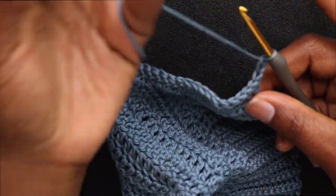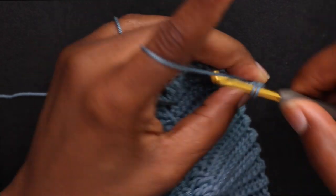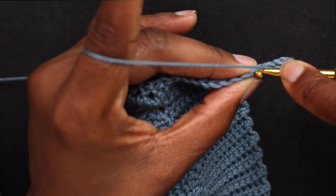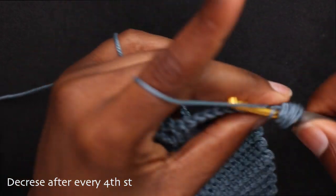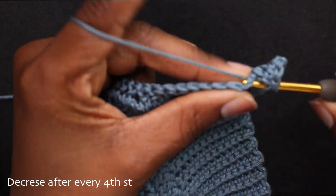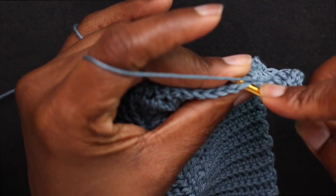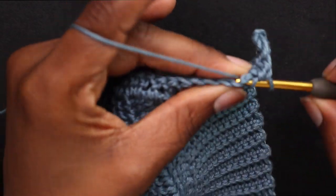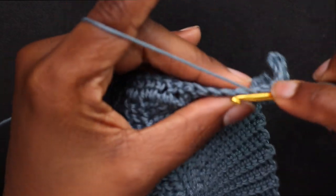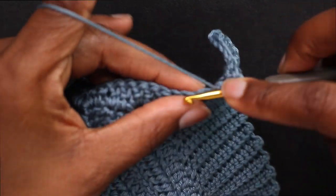Chain up 2, turn your work, and double crochet for 4 stitches: 1, 2, 3, 4 — and make a decrease right there in that 5th and 6th stitch together. Repeat this all the way down. If you get to the end and have 3 or 4 double crochets left, just make a decrease in the last 2 stitches.